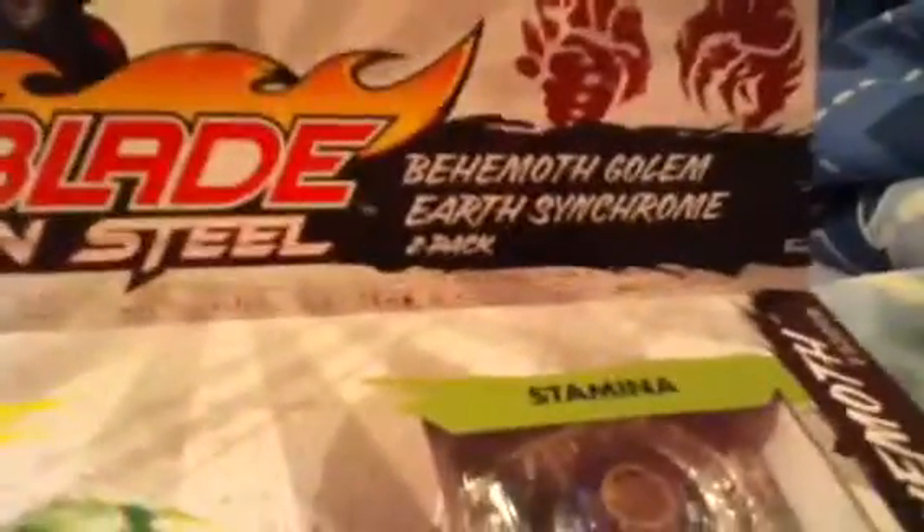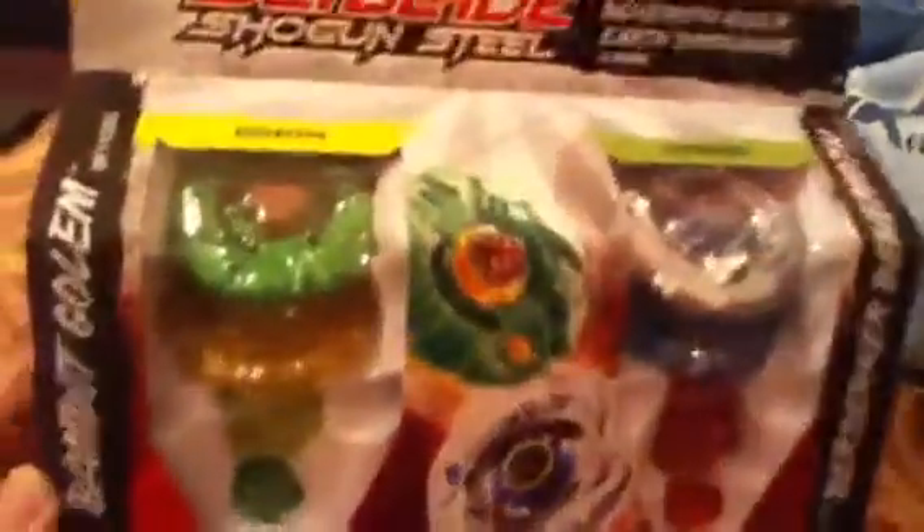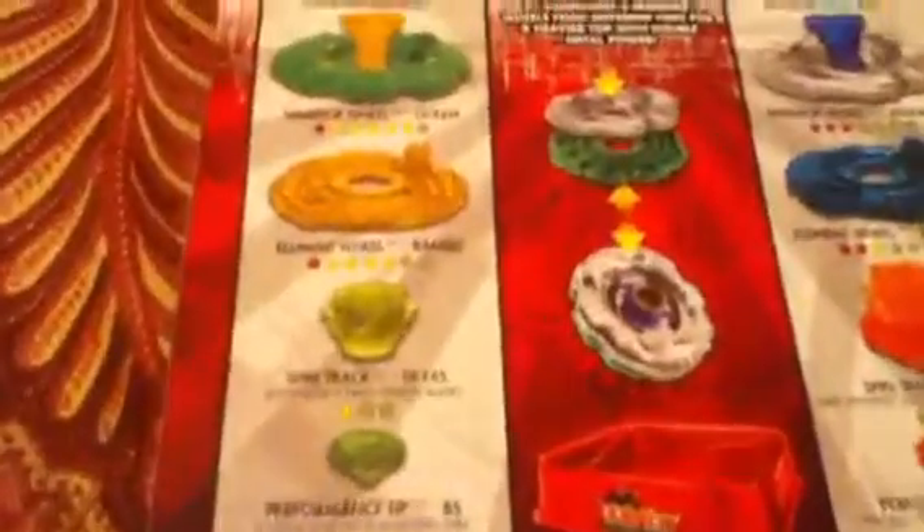I got a new Beyblade pack for Beyblade Shogun Steel. You can read that because I do not know how to pronounce some of the stuff. It's two Beyblades — Stamina and Defense — with a Bat Tip. Got the Dojo Bay Stadium.